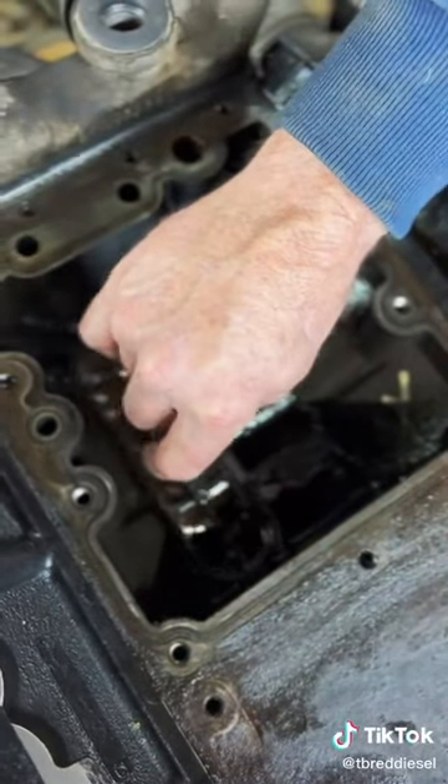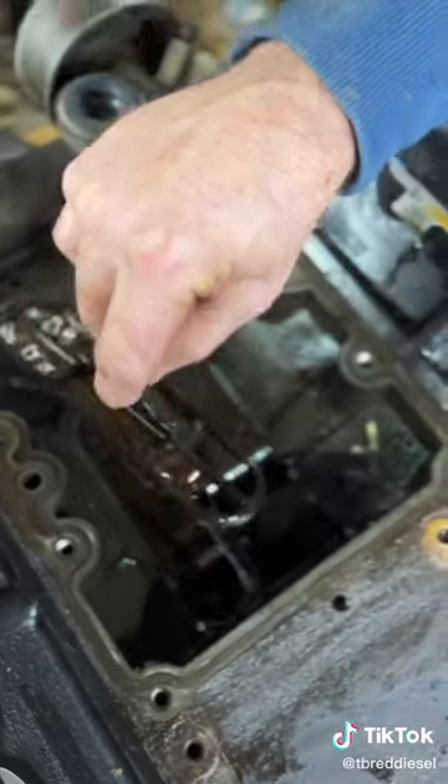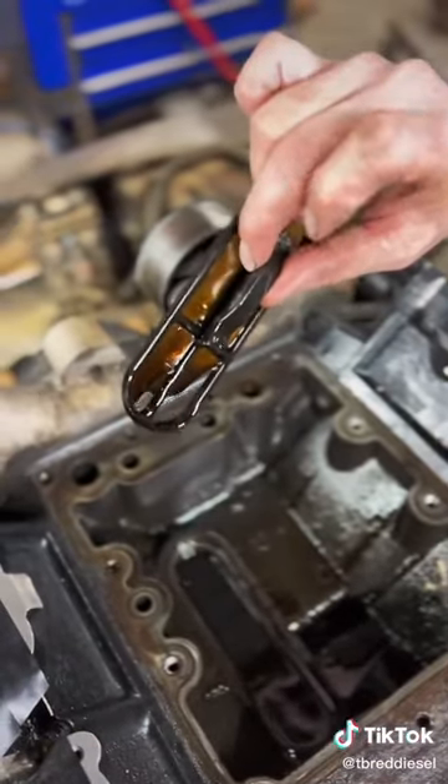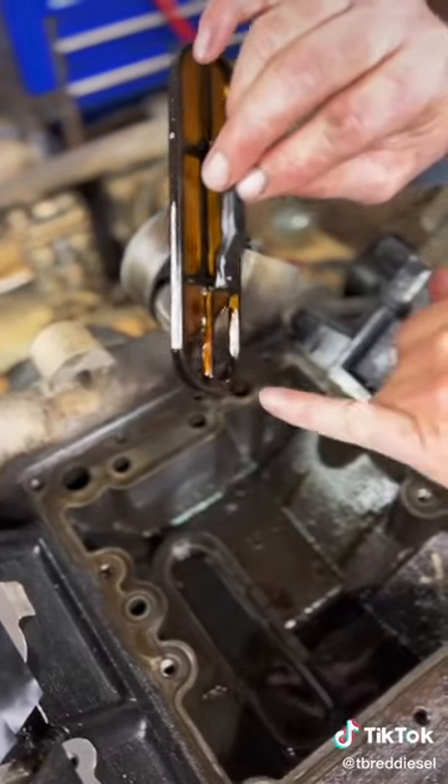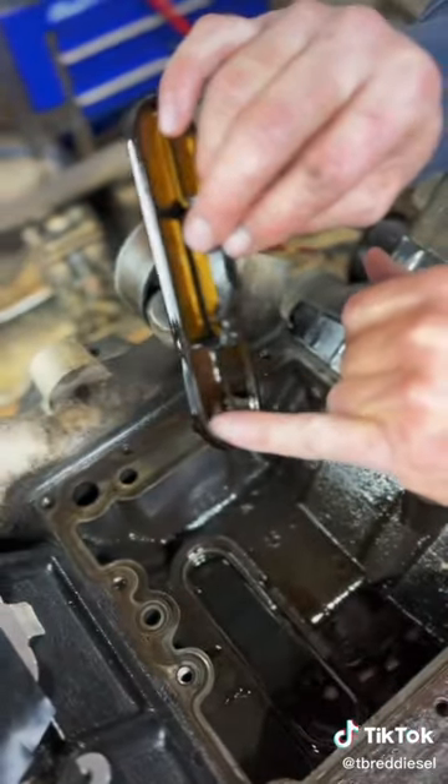These screens are known for failure, and I wanted to show you that. This is a truck that we were doing some videos on, and you can see how these back two screens have started to pull apart.